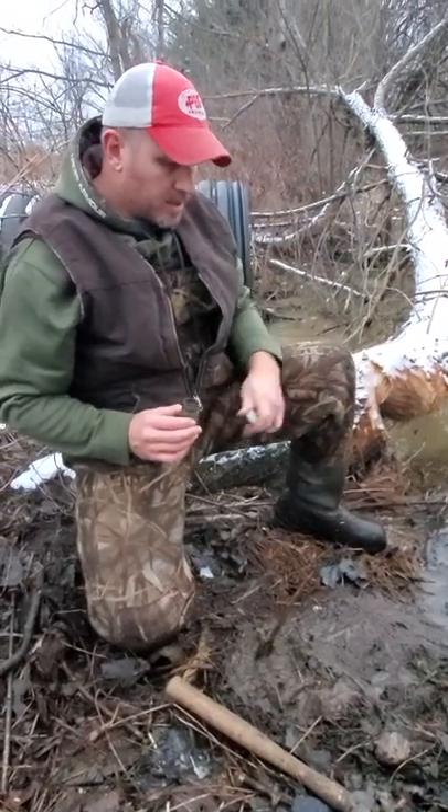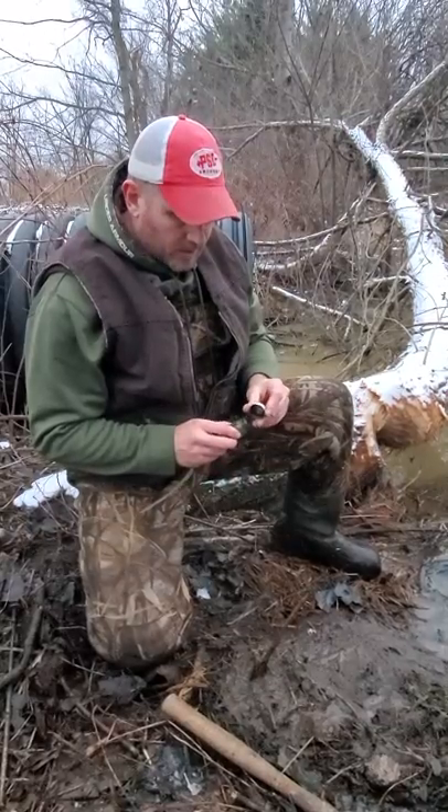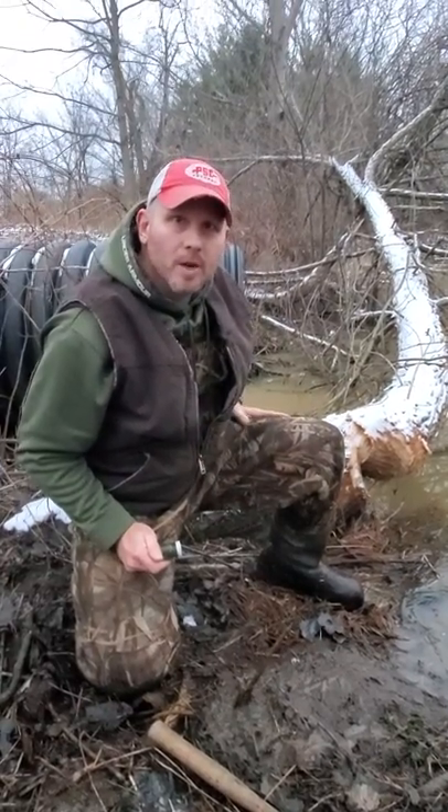They'll come in and see this slick spot and smell that castor, stick their foot in that 750, slide down on the drowner, and hopefully we got a beaver here tomorrow. Thanks for watching guys.